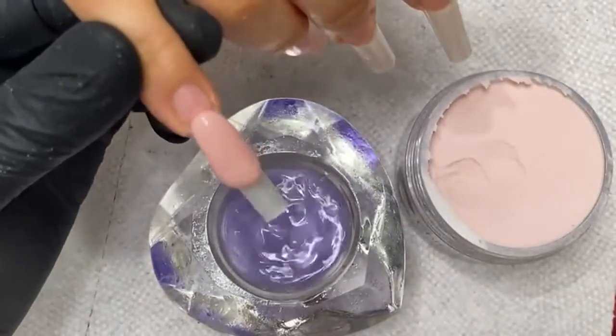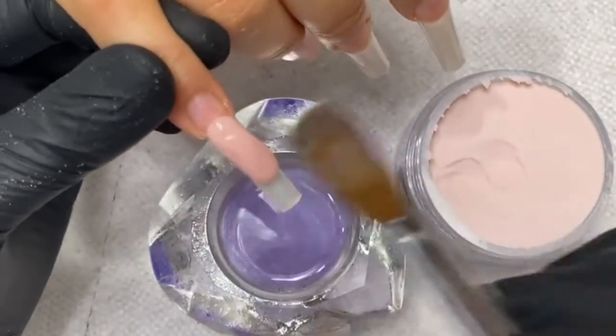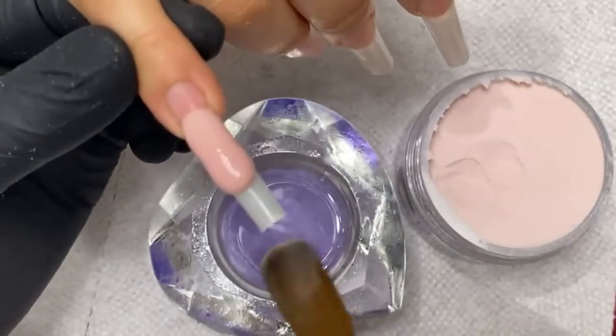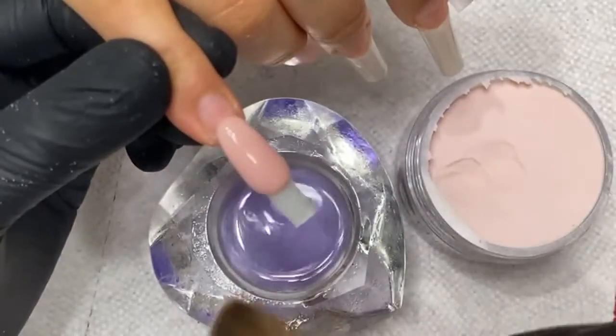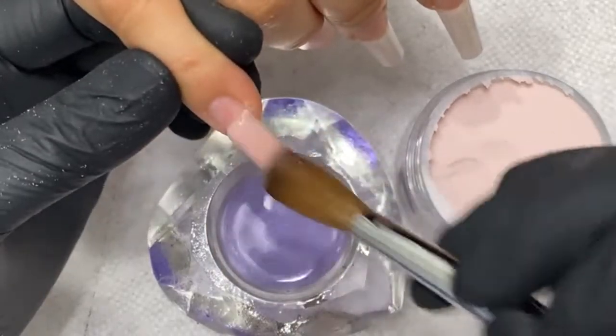One thing people make a mistake with c-curve tips is they think they have to build a huge apex or huge thickness. You're utilizing the curvedness of the tip to give it that structure. Most tips have a lot of structure once they have the curve ready, so you don't have to worry about that at all.